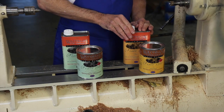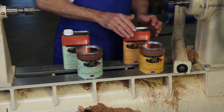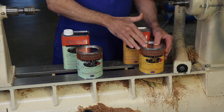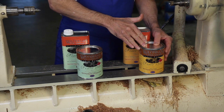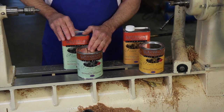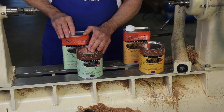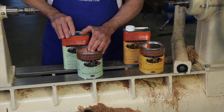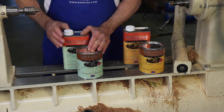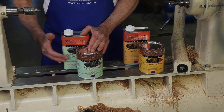All projects should start with Waterlox original sealer finish, which will yield a medium sheen. If you'd like even a lower luster, you can brush on a final coat of their satin finish. Although it is not compatible with the original formulation, Waterlox now offers a VOC compliant version of the finish for areas that require it. It can be readily recognized by the green background on the label.